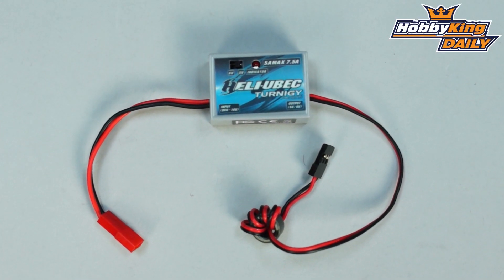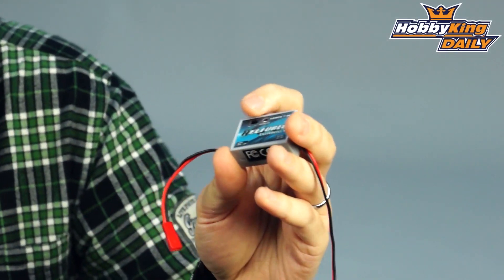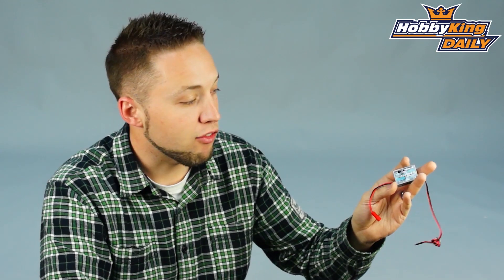Nice handy little unit here. It's at a great price — you will see this on the new items page within the next day or two, and you'll be able to have a look at the full product specifications on the item listing. One other thing I forgot to mention: this is a selectable output between 5 and 6 volts right on the front of the unit, so very easy to switch depending on what type of power you want for your electronic system on your model.